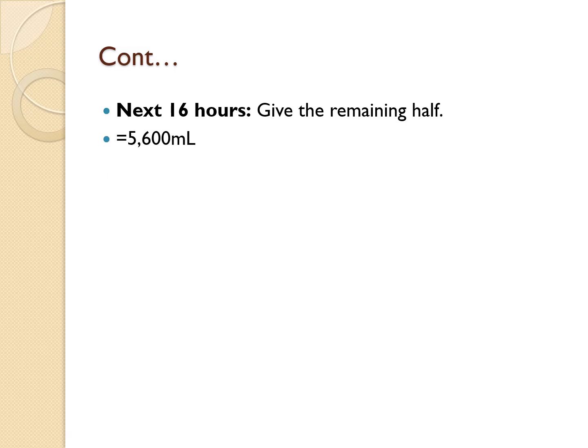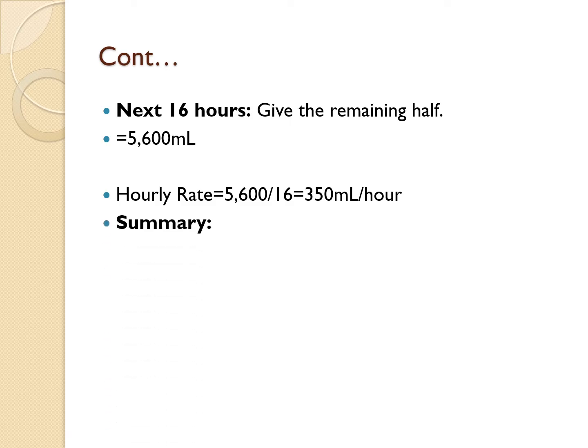For the next 16 hours, give the remaining half: 11,200 − 5,600 = 5,600 mLs. The hourly infusion rate for this period is: 5,600 ÷ 16 = 350 mLs per hour.